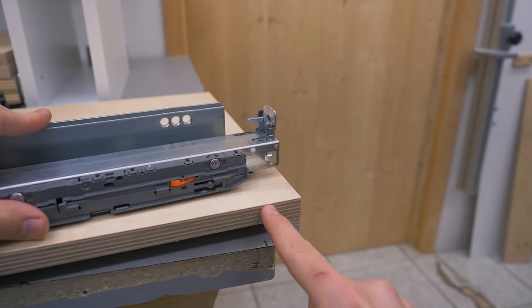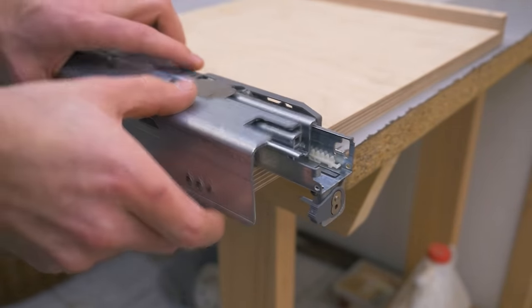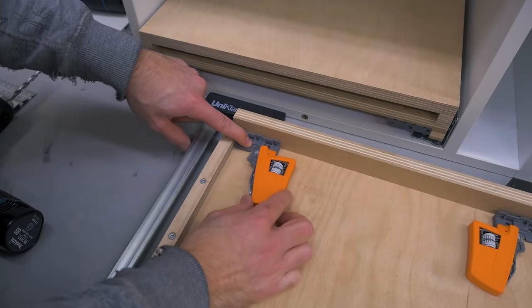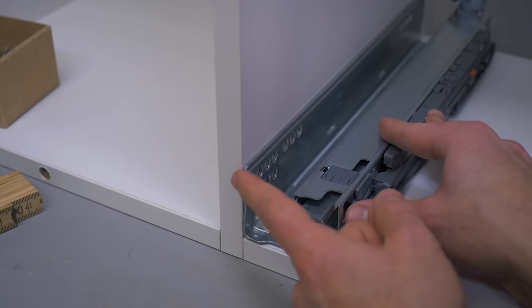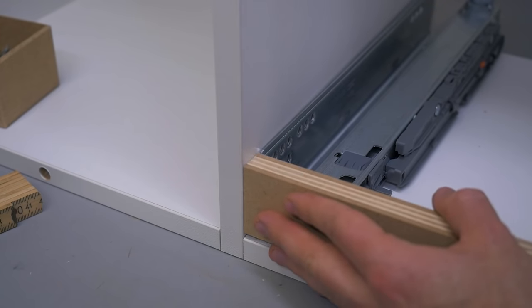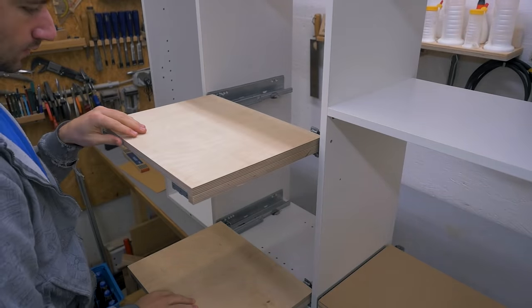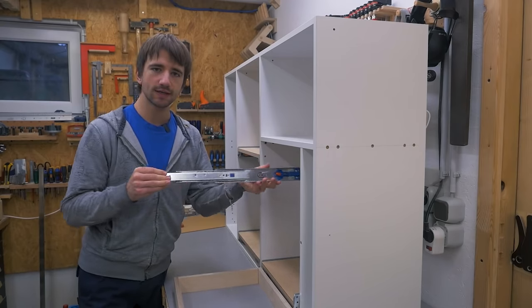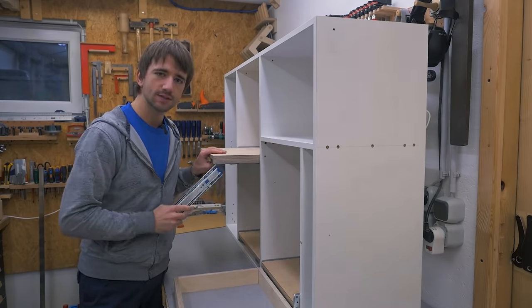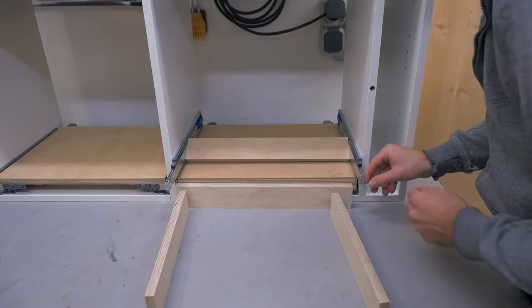The back of the drawer box — in my case a board — needs a hole for this pin. To locate the hole you could use the dimensions given by Blum, or align this part of the slide and slam it in to make a mark. The clips are made flush with the front, clamped on, and screwed in place. The slides get mounted about 3 millimeters into the cabinet if the front is flush on the outside; if it's flush on the inside you add the thickness of the front.